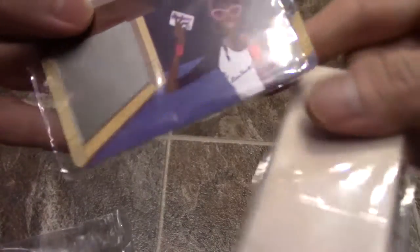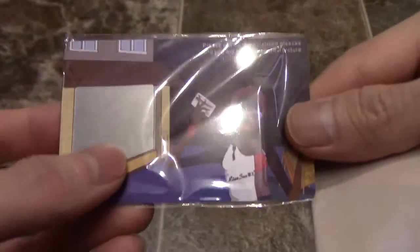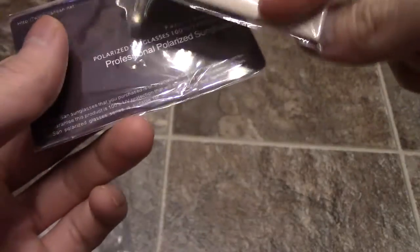I wanted to show you guys because these are actually polarized too. You can see this — you can test it with a polarization, see how well it turns out. It's great to protect your eyes with UV protection right there. And it comes with a cleaning cloth and some instruction manuals.